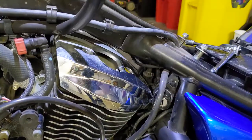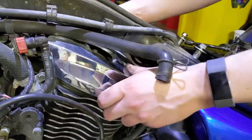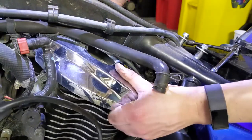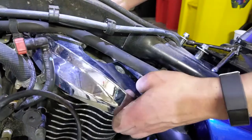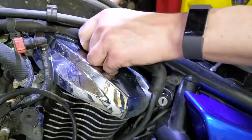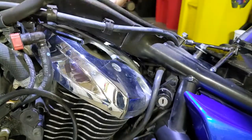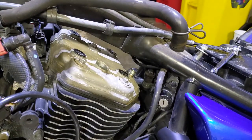Almost missed this little line with a spring clip — squeeze those two tabs and lift up on the line and it'll come right up. You can slide it right out the side. Then your plastic cover should be free — give it a little clockwise rotation and it'll come out the left side of the bike.